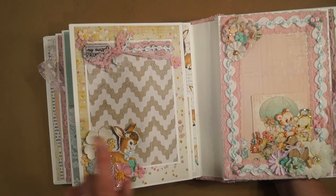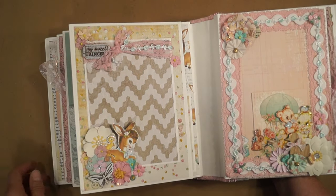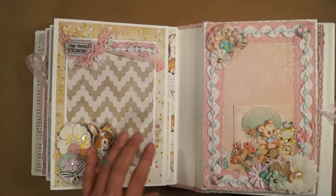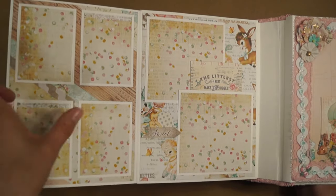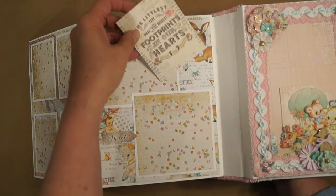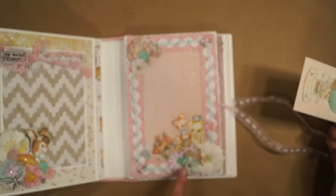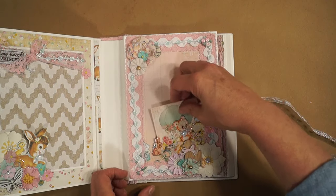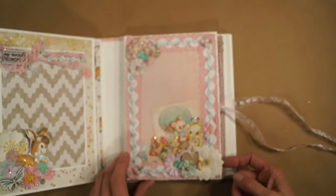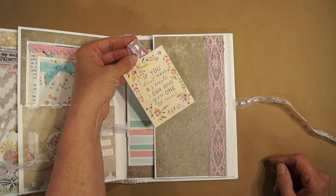It's a big photo mat, some lace, and this is a Prima wood icon — that's from another collection. And a big waterfall wallet. Wait, I forgot — this page opens. Some more small photos, 4x4 photos, some stickers, a little place to journal. And now the waterfall wallet — I made a pocket here with a tag for journaling. A little wooden duck, some trims from my stash. Here's a journaling tag: 'If you don't have a smile, I can give you one of mine.'